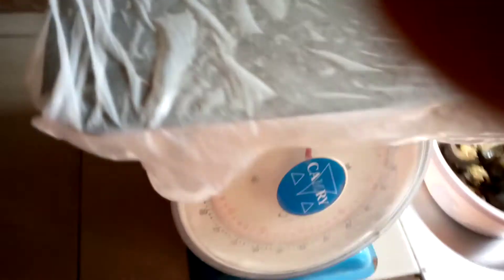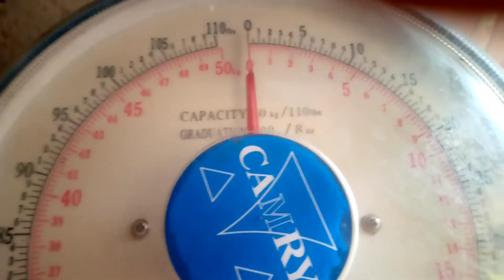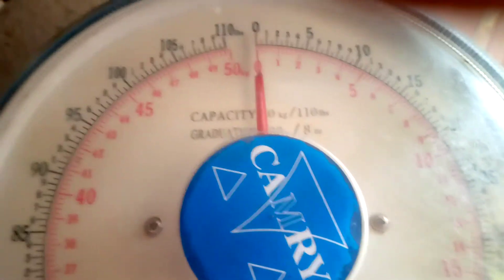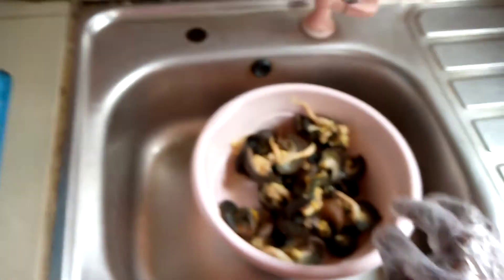We use a light cellophane on the scale plate so we don't place the snail directly on it — we cover the plate to keep it clean while we measure. You can see our scale is a 50 kg Camry scale, and the line is showing exactly zero. We want to know how many jumbo-size snails can give us one kilogram.